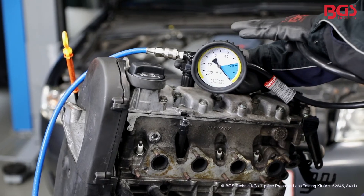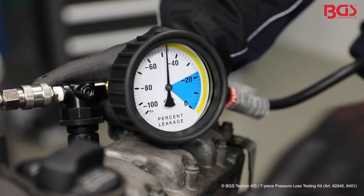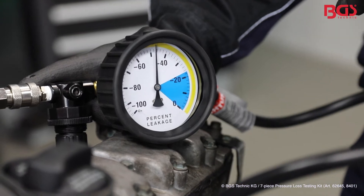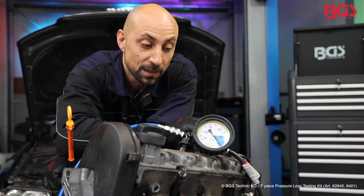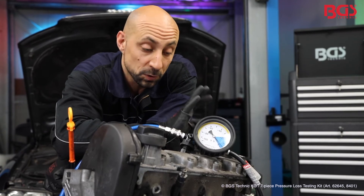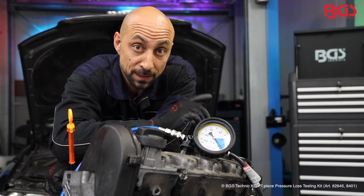Now we connect our prepared pressure gauge to the adapter. If the needle were now in the blue range, we would have an optimally closed system. In our case we are outside the blue range and need to investigate the cause more closely. We have now found out that we have a pressure loss in the cylinder. Depending on where the air escapes, you can determine the cause. You can find help troubleshooting the leaks from an enclosed manual.